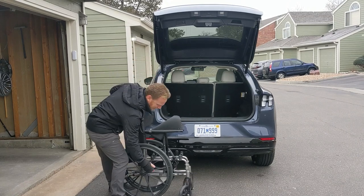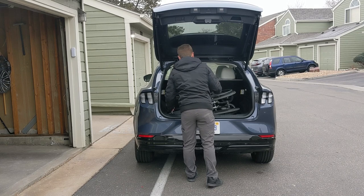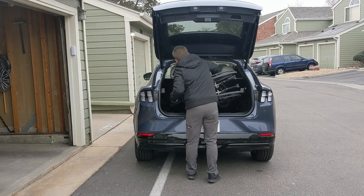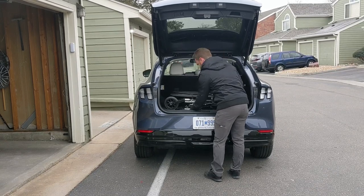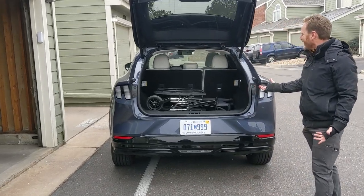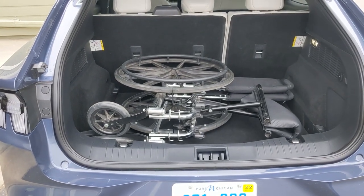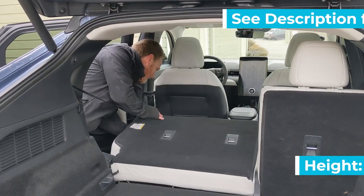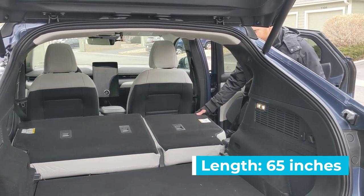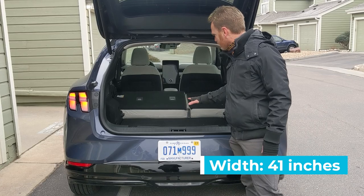I want to see if it'll fit without the seats down. Okay. Ta-da! That's not bad — it wouldn't fit my car like that, no it would not at all. I'm going to keep the floor down at the lower position because I think it'll fit the bike better.